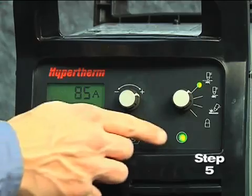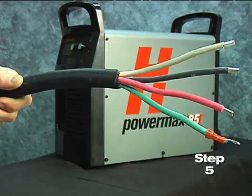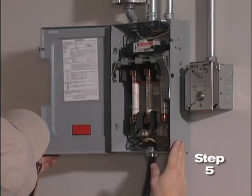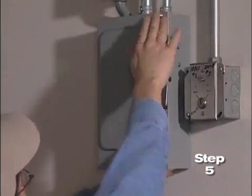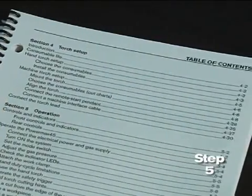The power lamp on the front of the system illuminates. However, depending on the model, a plug may not be attached to the power cord. If the installation of a plug is required or the system is to be hardwired to a power source, the work must be done by a licensed electrician. For input voltage requirements, the data plate on the back of the system or operator manual has more information.